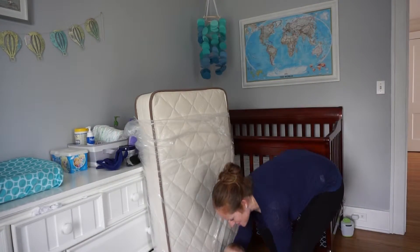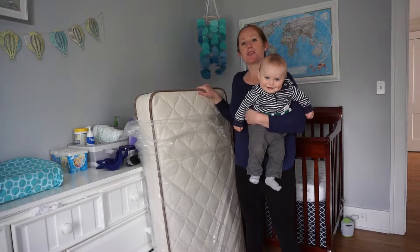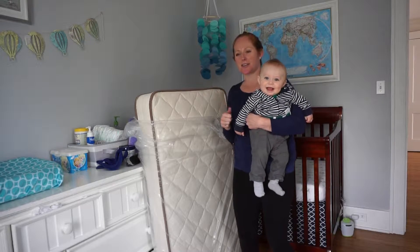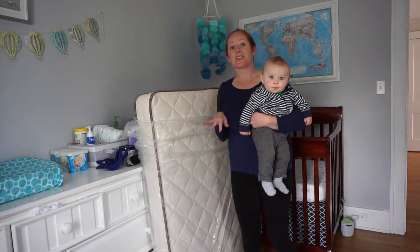Hi Sniff Shurper fans! Lucas and I are here today to check out the My Green mattress, the crib size edition. We just unboxed it downstairs and got it up the stairs. It's definitely heavier than his current crib mattress, which is not nearly as nice as this one.